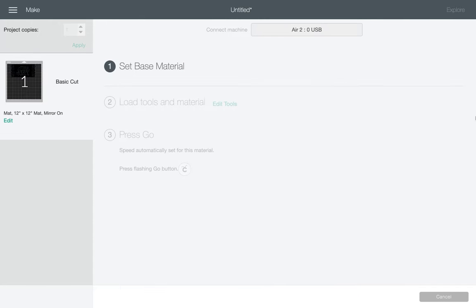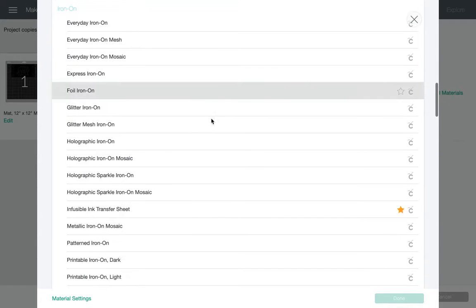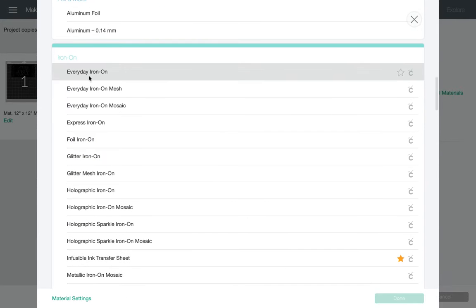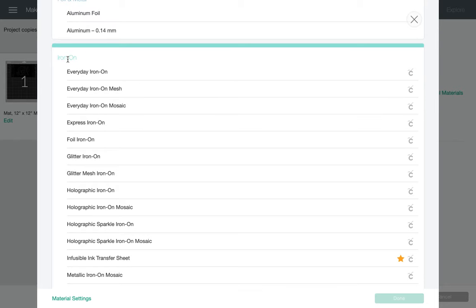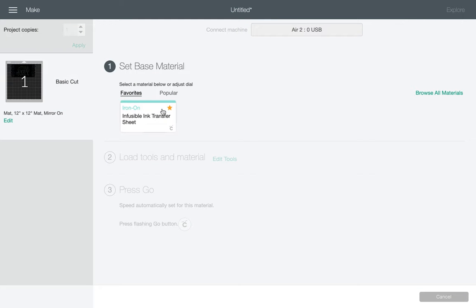Then it's connecting to the machine — it's seeing it. I'm going to choose the base material. You might not see this; mine is set as a favorite because I use it often. So I'm going to choose browse all materials. If you don't see that, choose browse all materials and scroll down into the iron-on area. You'll see infusible ink transfer sheet — so that's all you would do. I already have mine, so there's no point in me changing that.